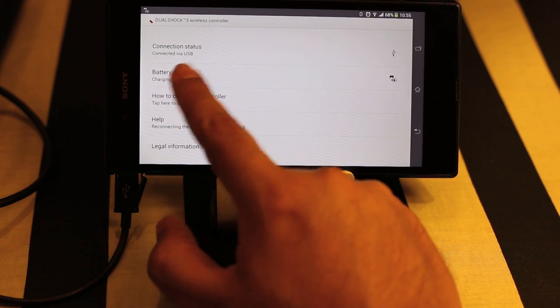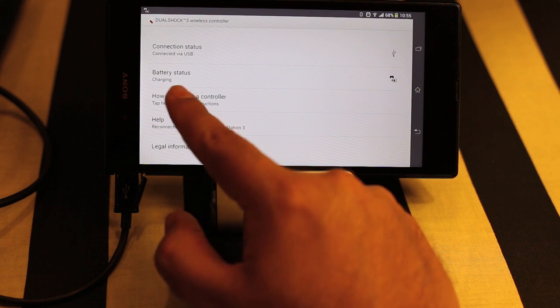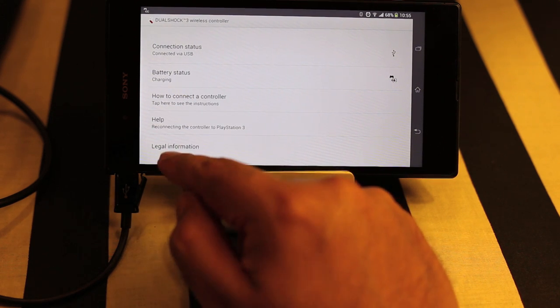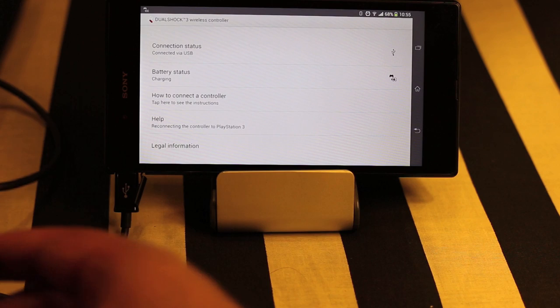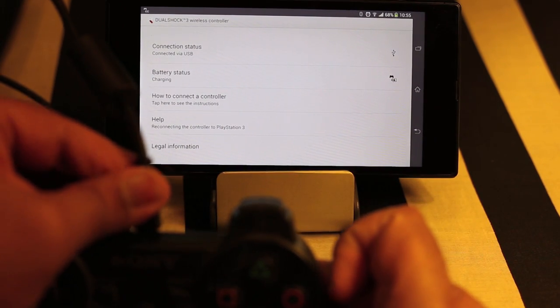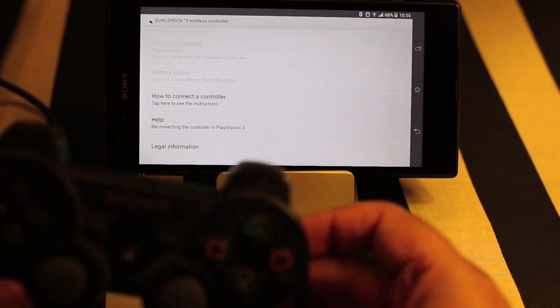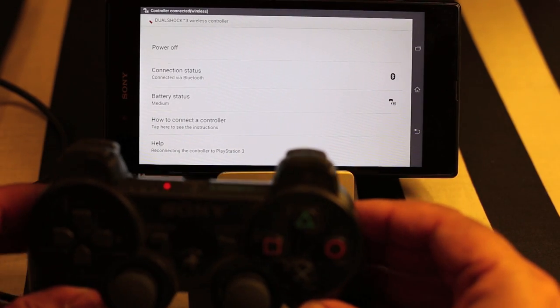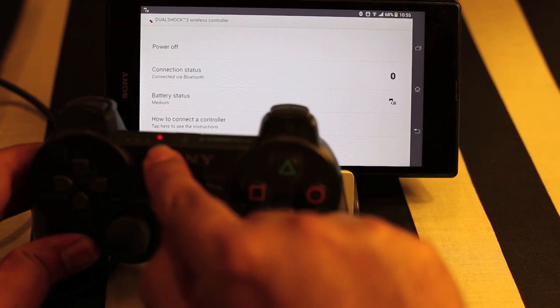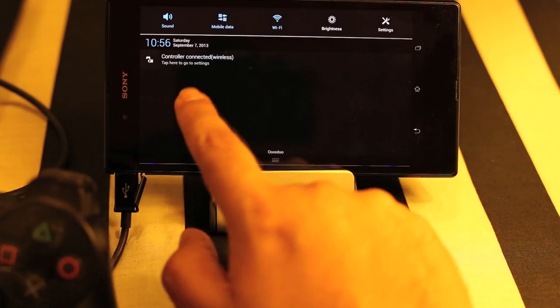I can now remove the cable and it's connected through Bluetooth. Because the wire is still plugged in it says the battery state is charging, so it's better to remove the cable so that it does not drain the battery of the mobile phone. Now you can see the light has become steady — before it was blinking because it was charging, and now it's steady because it is connected through Bluetooth.